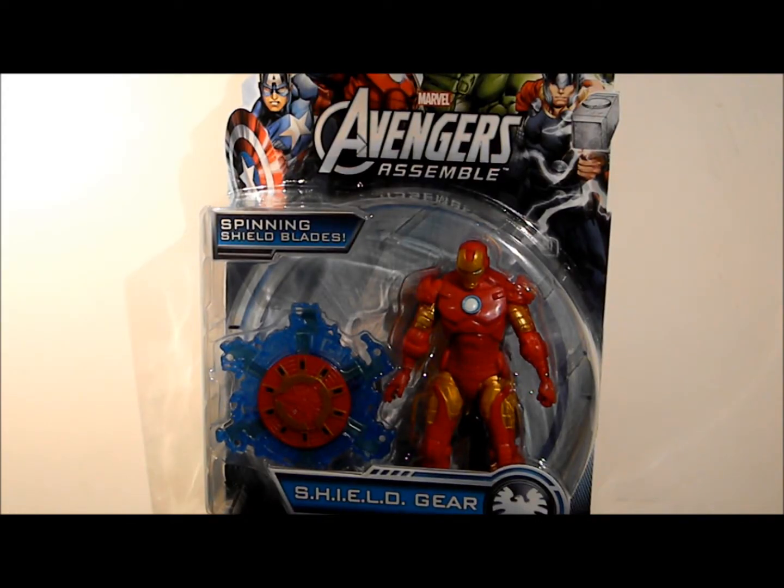What's going on everybody, it's Feral Black bringing you another review. This time it's of the Avengers Assemble 3 and 3 quarter inch Iron Man figure. This is the new cartoon line. I just wanted to buy a couple of them and see what was going on with them. So let's get it open and we'll see what this figure's about.